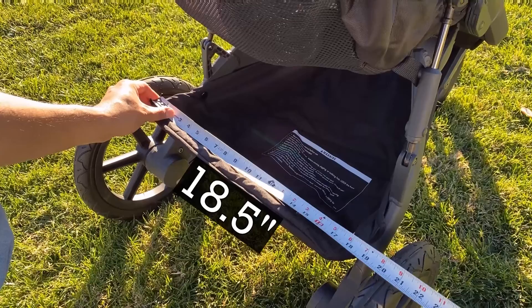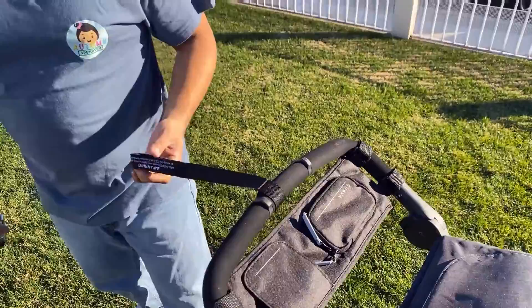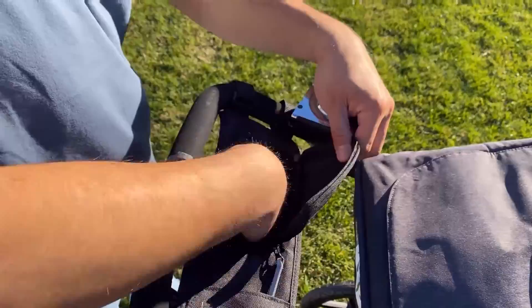The basket is also a good size and is easily accessible, which I appreciated because on other models the basket is not easily accessible. Like other joggers, there is a strap on the handle that you can place on your wrist so that your stroller doesn't try to run away without you.